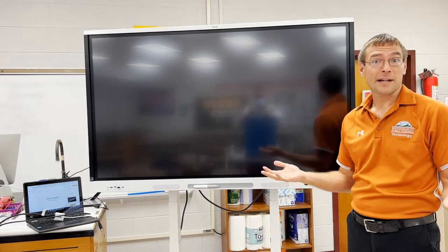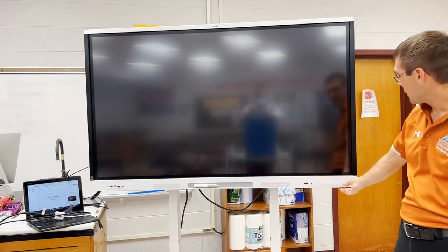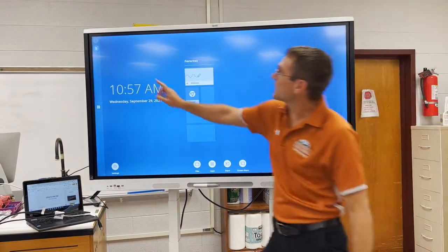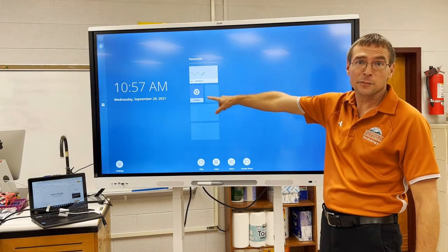I'm going to walk you through the ideal setup if I were teaching the classroom today. First thing I would do is turn on the power for your panel. Notice I am not signed into my board, and I also am not signed into the browser.